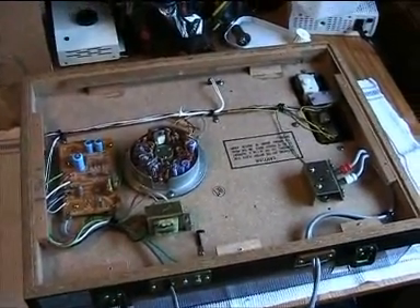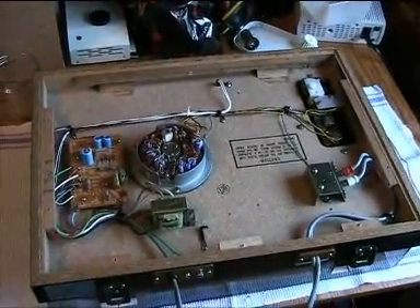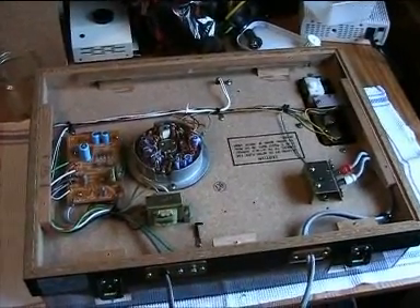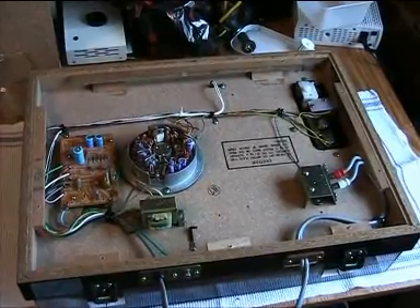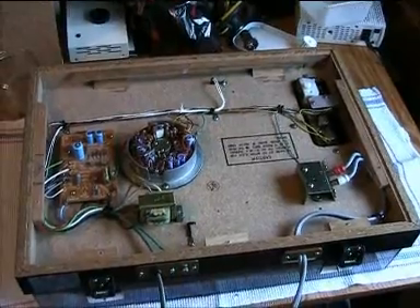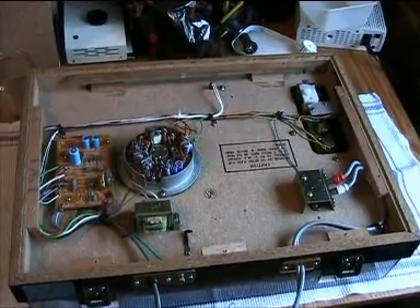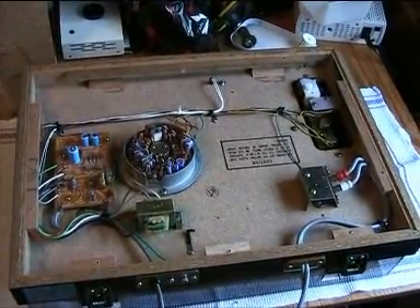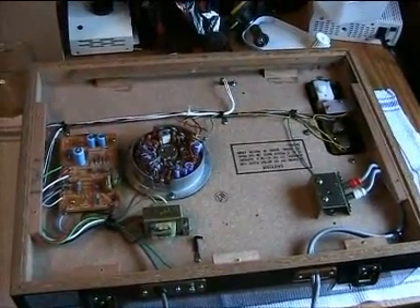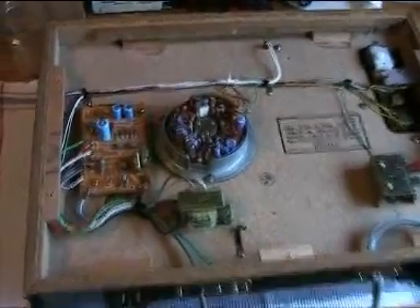Hello there YouTubers and welcome to a quick warning video. What you're looking at is the inside of the Hitachi model PS38 record player. The other day I had a bit of a disaster happening with this one — suddenly there was white smoke coming out of it and it was stinking horribly, so I hurried, got the thing outside of the house, and took a look inside to find the parts responsible for the mess.